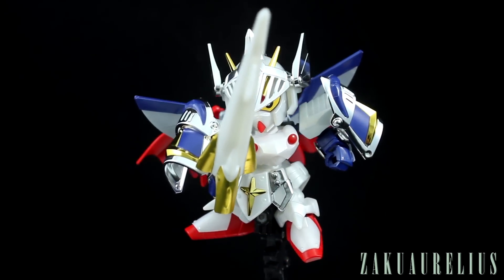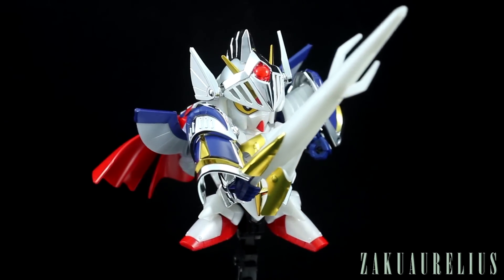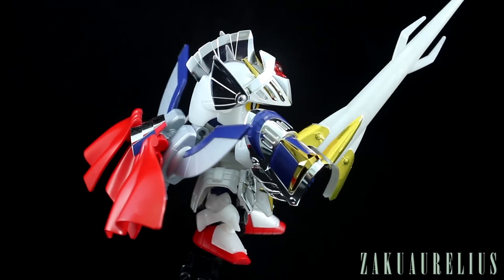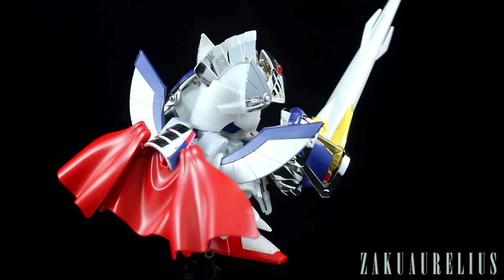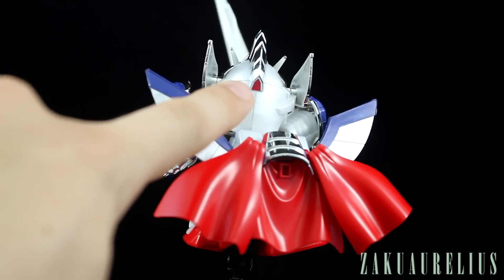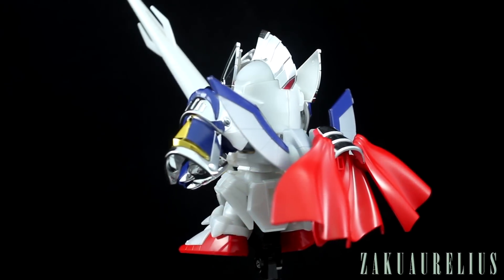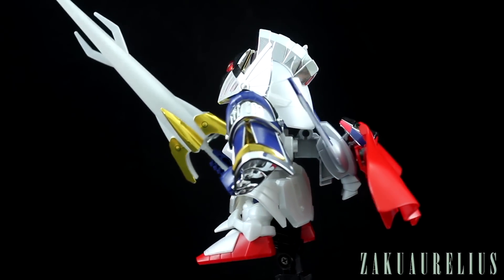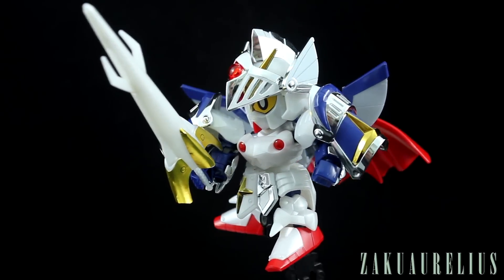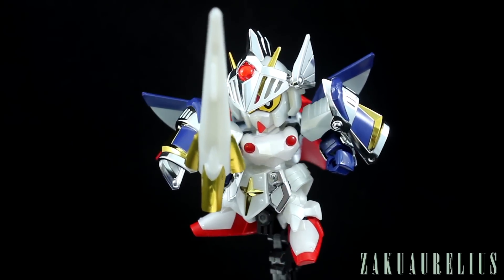That's really about all I have to say about this kit. I will say I noticed I forgot to mention there is a red sticker on the back of the head there on that back camera. If you guys have any other questions or comments, or if there's something I missed, let me know in the comments below.